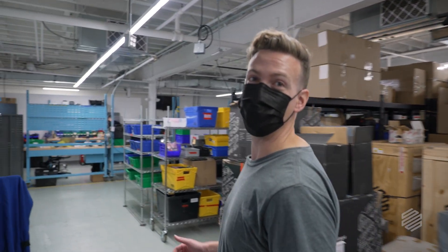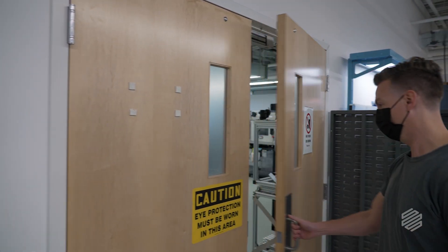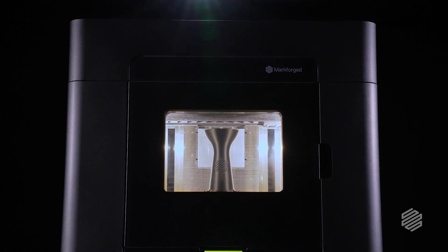We're about to go look at something that no one outside of Markforged has ever seen before. This is top secret. FX20 is the most ambitious product Markforged has ever taken on — bigger, faster, hotter, smarter. We really set out to build the best printer ever, for engineers by engineers.